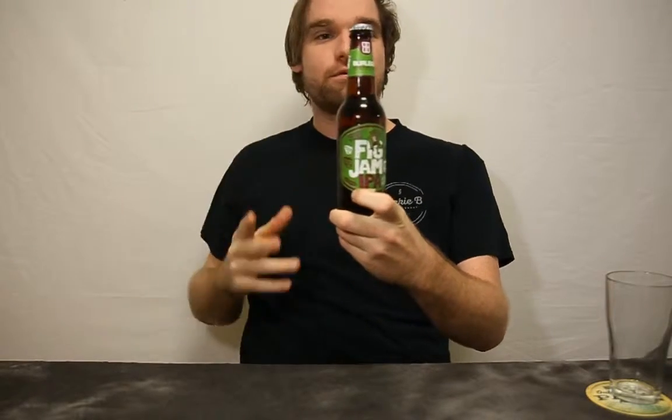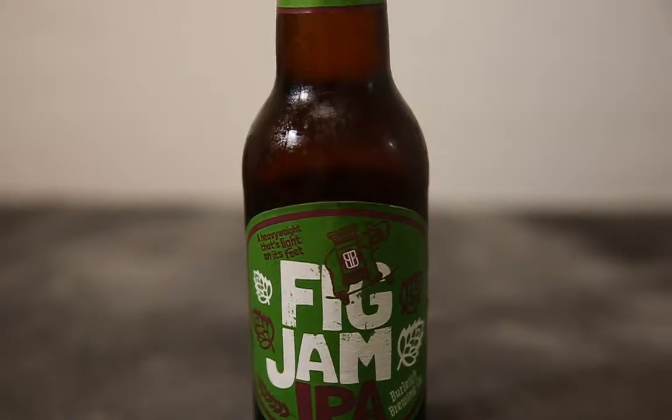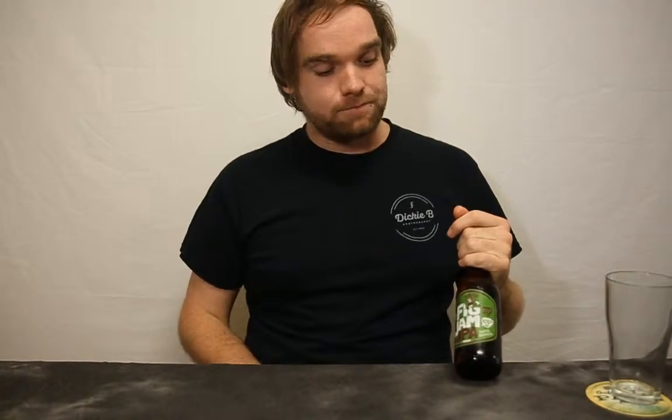The first beer I've decided to review today is Burley Brews Fig Jam IPA. Burley Brew is from Burley on the Gold Coast here in Queensland. They came out in 2006 and the IPA comes in at a whopping seven percent. The Fig Jam is said to go through five different stages of hopping, which is pretty typical of an IPA because they're very hoppy drinks.